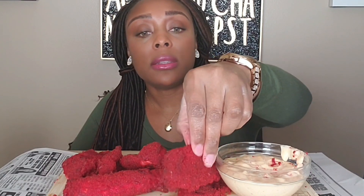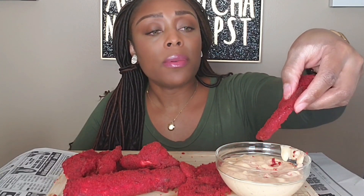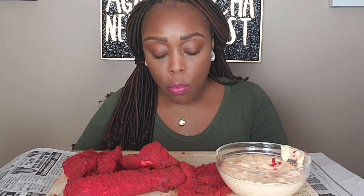All right, let's try these pickles. I don't know how I feel about them - we'll see in a second. Which one - the ranch? Lord please let this be good, that's why I didn't make a lot. It tastes like seafood - it don't taste like pickles because of my seasoning. It's good though, it's just falling apart.